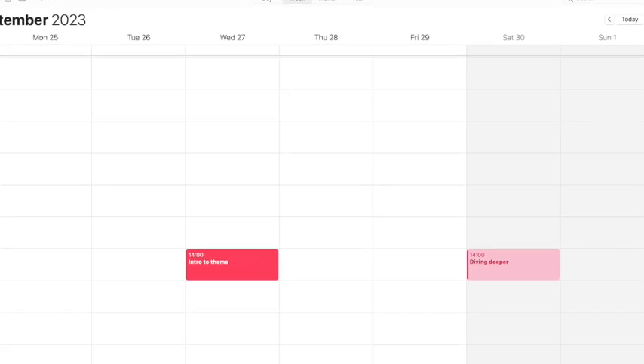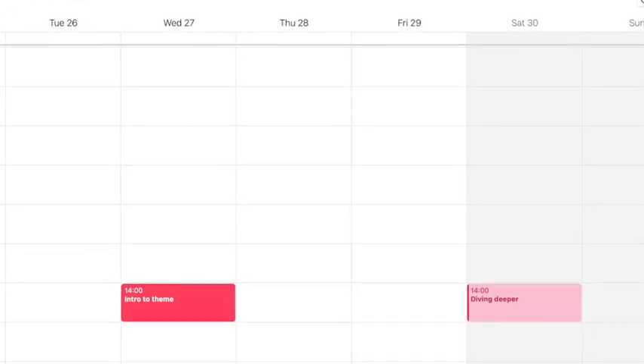Each week will be one theme. On Wednesday I will introduce you to the theme, and on Saturday I will go deeper. I will keep them under 3 and 6 minutes, respectively.